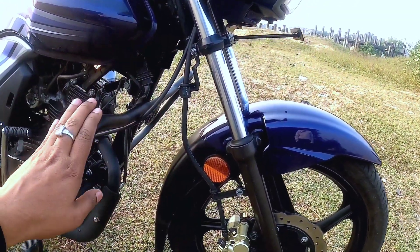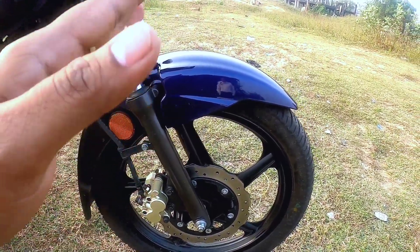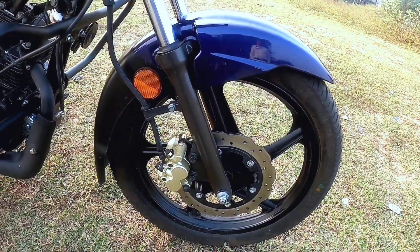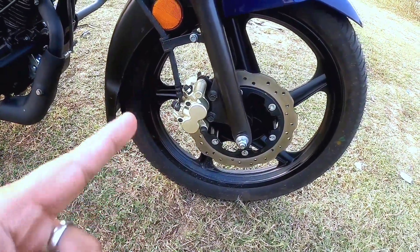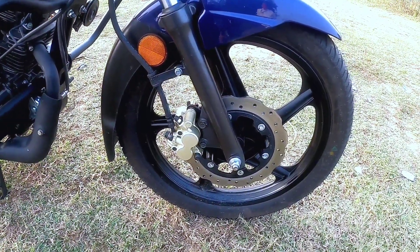The front has telescopic oil-damped suspension. The front tire is 2.75 x 17 tubeless. This is the disc variant, featuring a 240mm rotopetal disc brake.